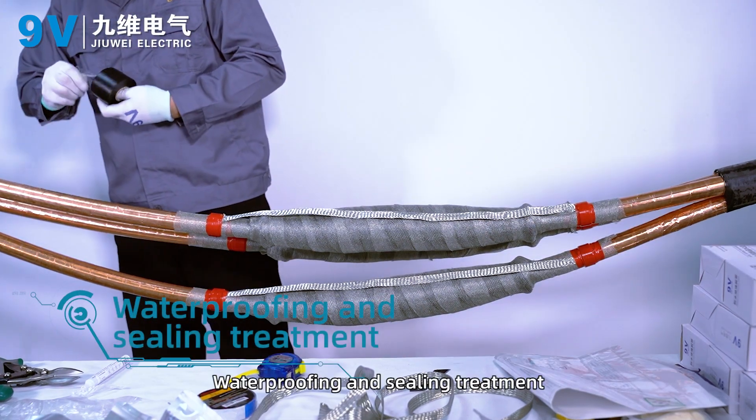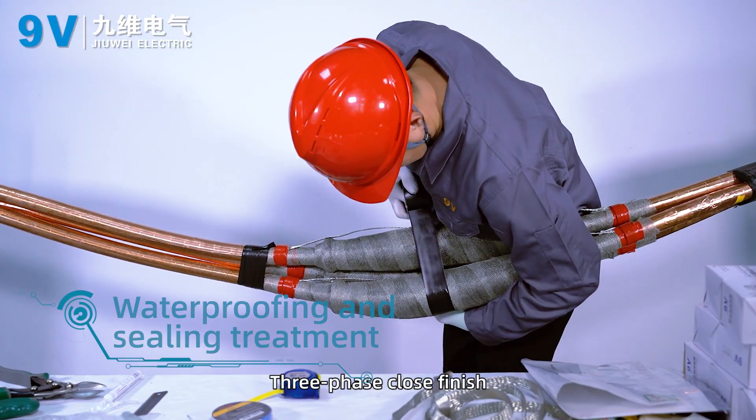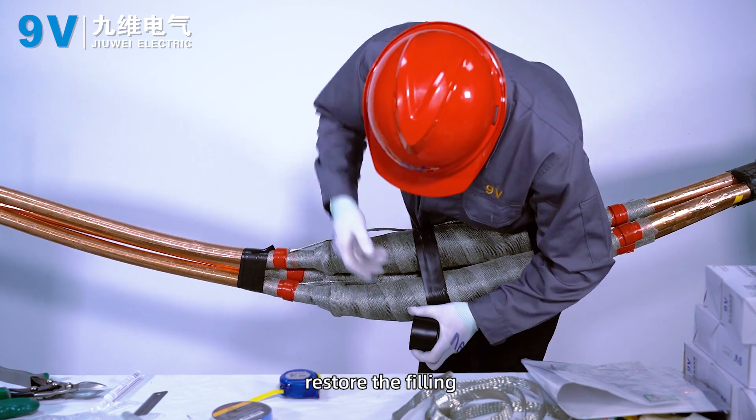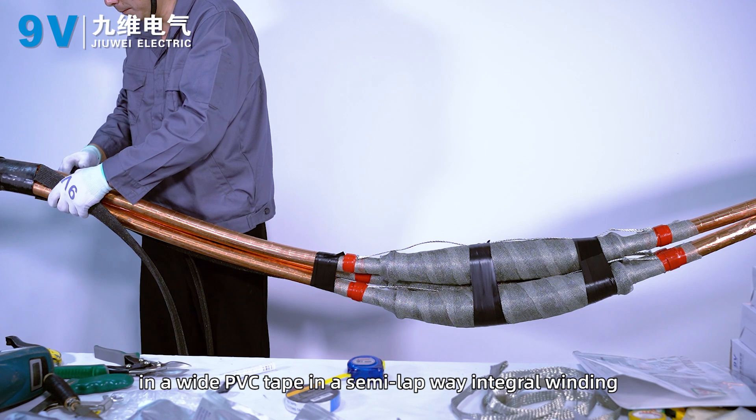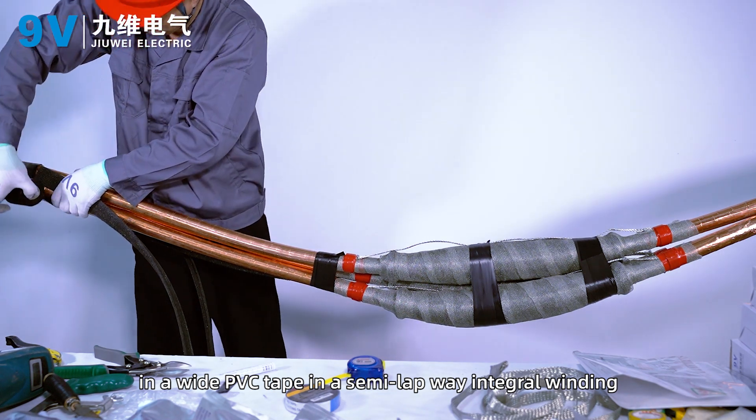Water-proofing and sealing treatment. Three-phase close finish: restore the filling, fixed with PVC tape, and wind a wide PVC tape in a semi-lap manner with integral winding.